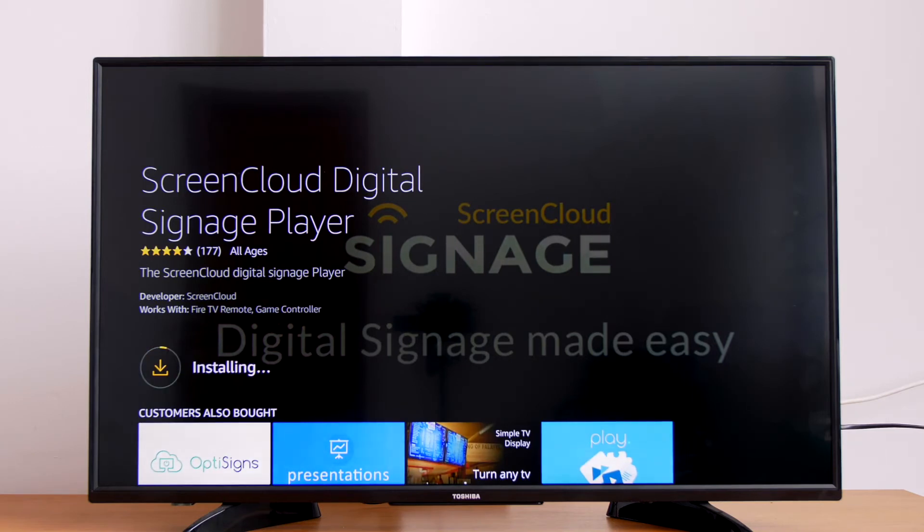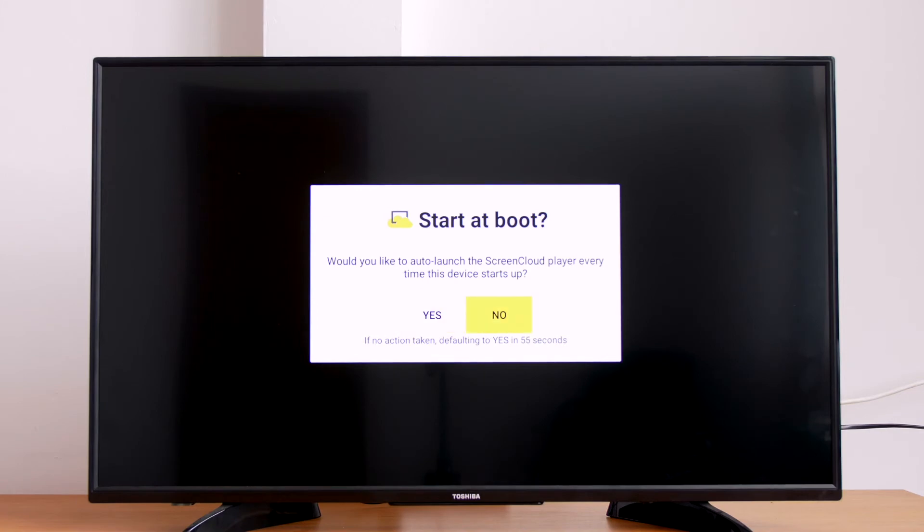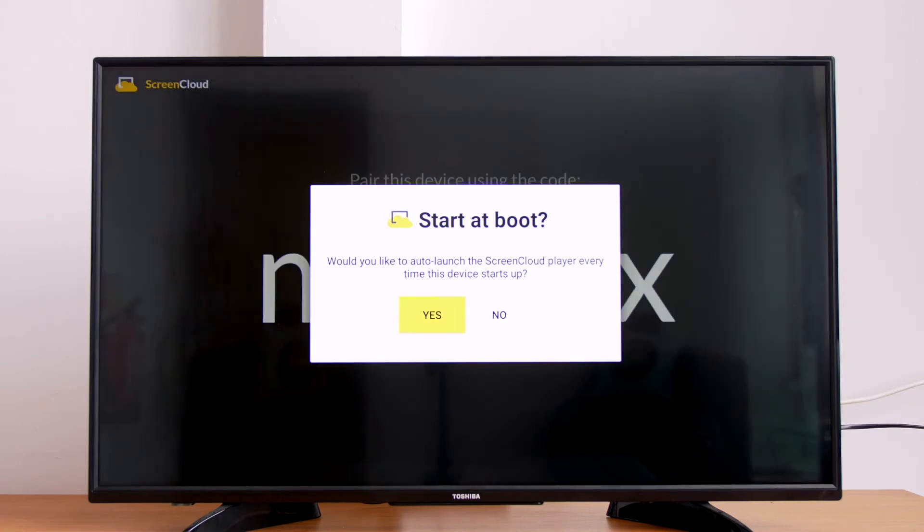When you open the app for the first time, you will have the option to launch the ScreenCloud Player app every time the system starts up. If you're not sure what to do yet, don't worry. You can change this from the Settings menu later by pressing the menu button on the remote when you're in the ScreenCloud Player app.